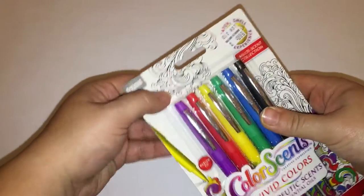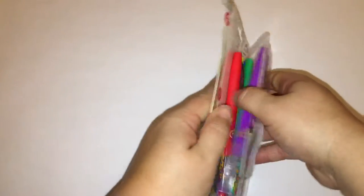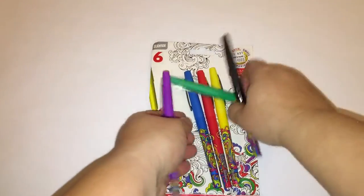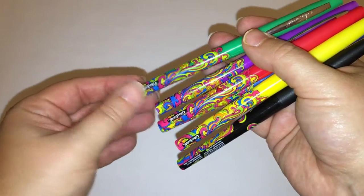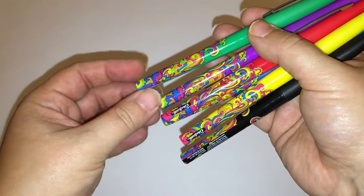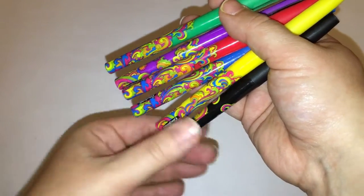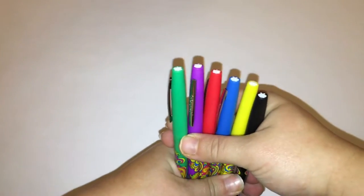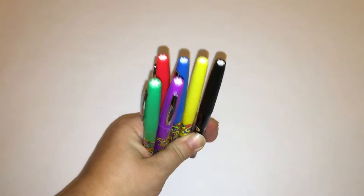So right off the bat here I love the designs. These are like the kind of designs you see in adult coloring books, which I really enjoy, and I have one of my own that I'm working on. Looking at these pens, one thing that strikes me is how similar they are in style to the Flare Felt Tip Pens, which I do like and use a lot.